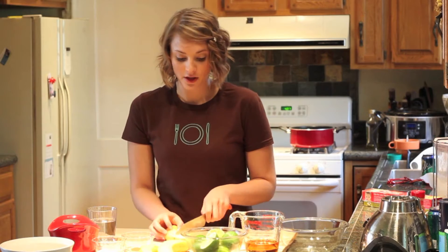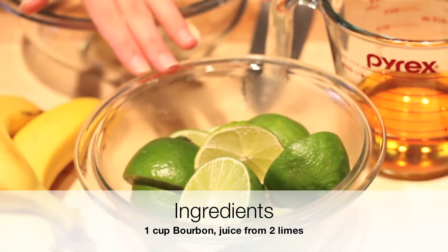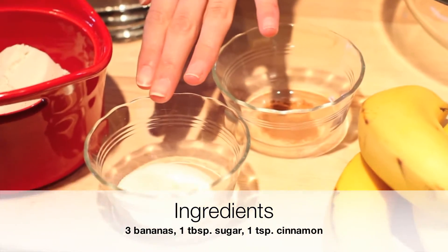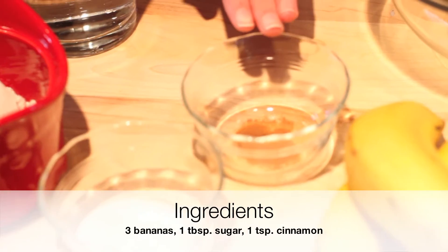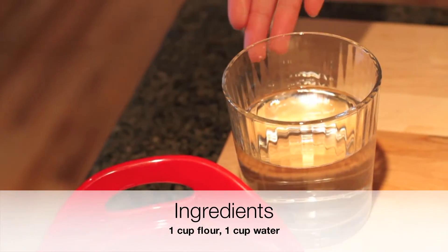Today we're going to make bananas foster. You're going to need one cup of bourbon, juice from two limes, three bananas, one tablespoon of sugar, one teaspoon of cinnamon, one cup of flour, one cup of water.